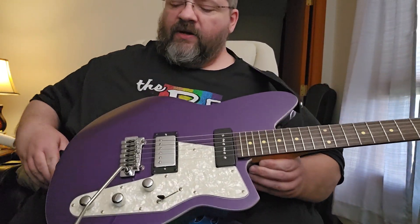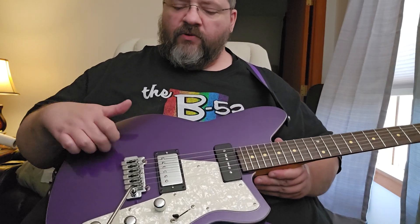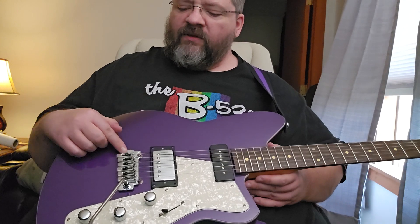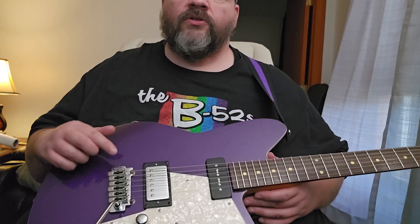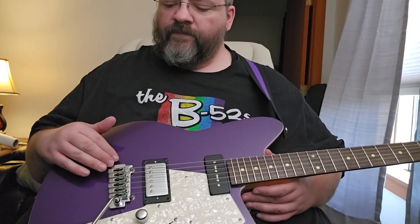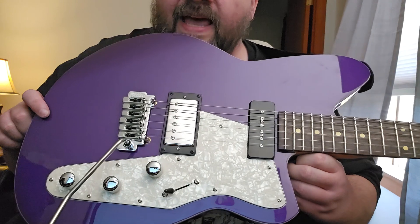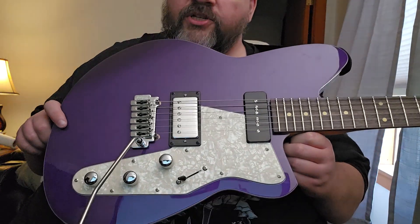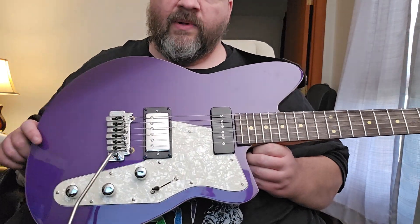What we have here is a Korina body — it's a solid body, not hollowed out. We have a Wilkinson WVS50 2K tremolo. These are very cool tremolos. The saddles lock down to the bridge assembly, which makes it a lot more solid than a standard tremolo.